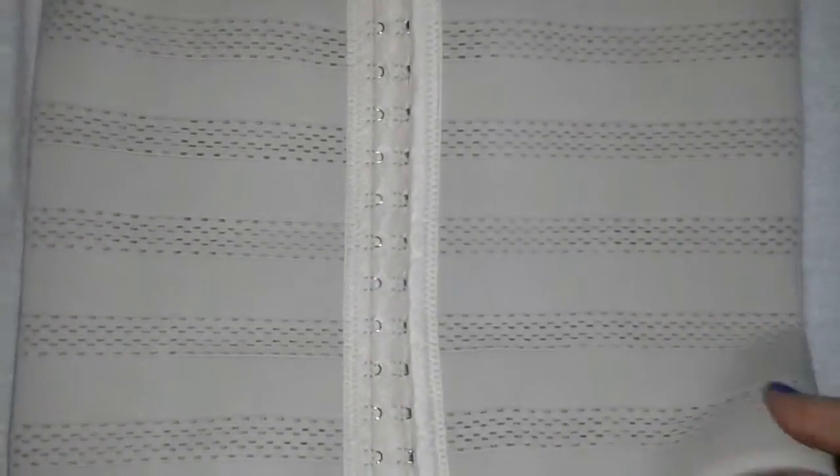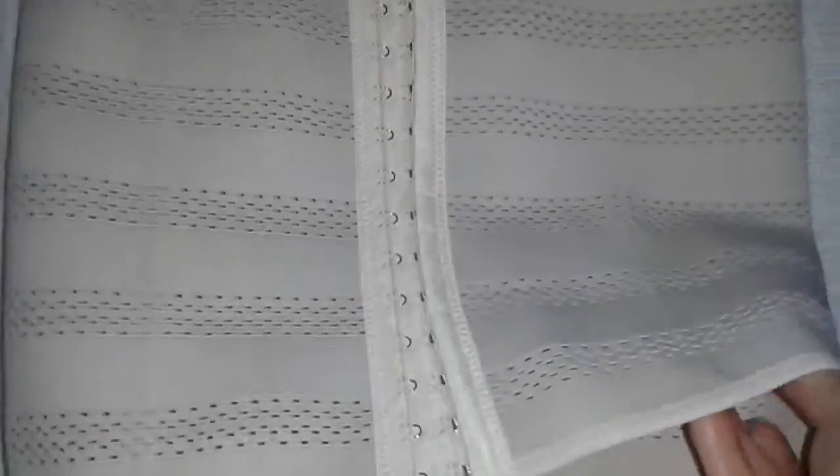This one is actually breathable. As you can see — see the holes here? Isn't that wonderful? No sweating. If you've ever worn a corset and it gets sweaty underneath, and you can't breathe, and it's just miserable — this one is not like that at all. This one is wonderful.